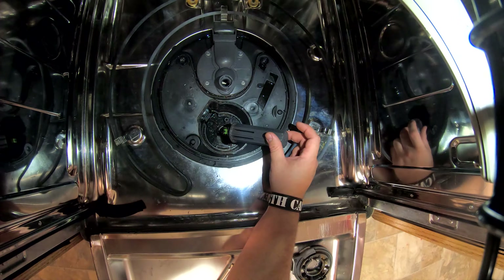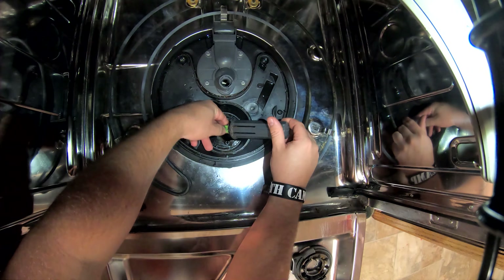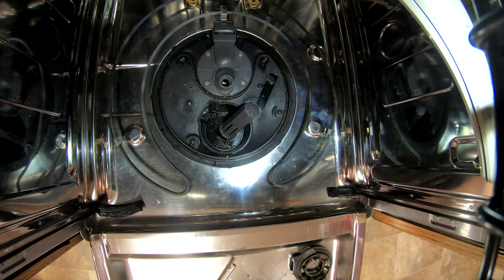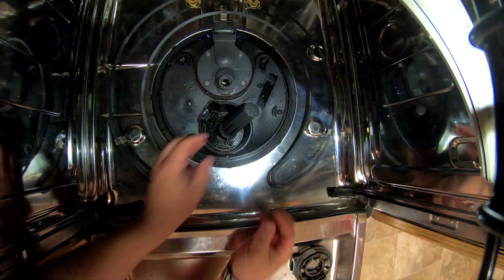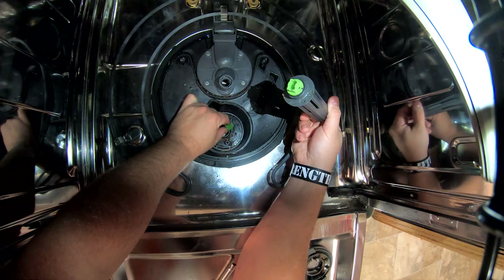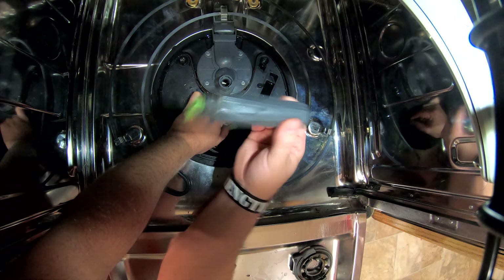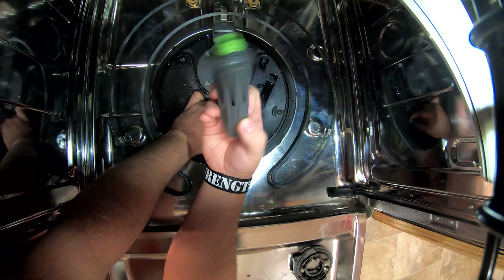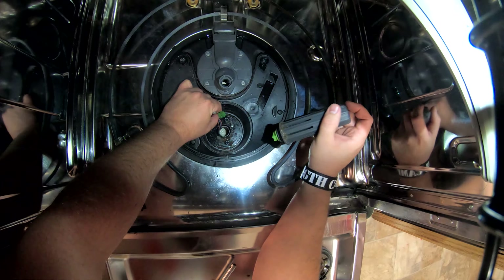Pull this piece out ever so gently — and here's what you're going to have: the wiring harness. There's a little tab right there. You might want a small screwdriver to release it. Don't let this go — hear that? There's a ball inside of here that floats, and that's what lets the dishwasher and the control board know there's water in there. Inside this there's also a thermostat unit and the seal that keeps water from going out onto your floor.